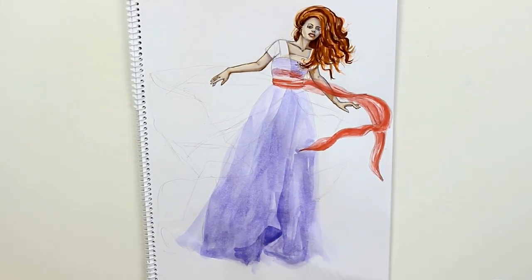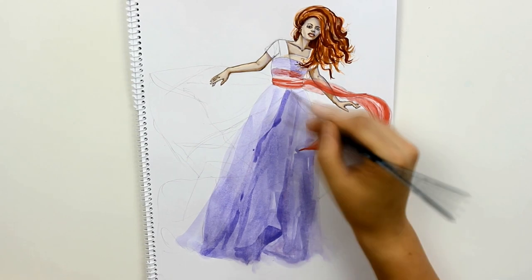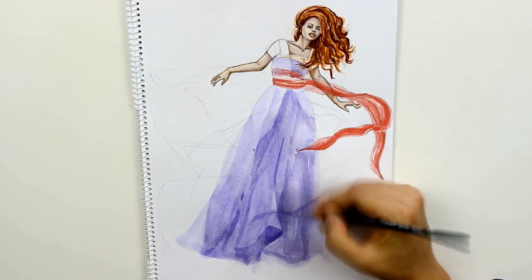After finishing the sash, I used a violet tone for the first layer of chiffon and applied it in a bold manner with a large brush.